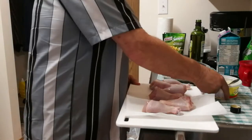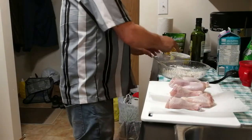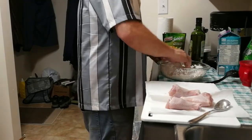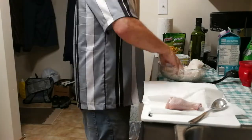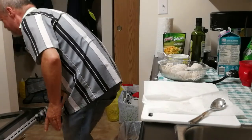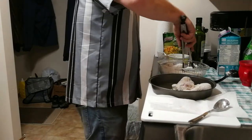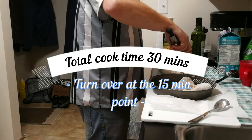I've washed my hands and dried the chicken with paper towel. Always wash your hands before you handle raw chicken and after. Now these are going to go in the oven for 30 minutes, but I'm going to set the timer to flip them at 15.